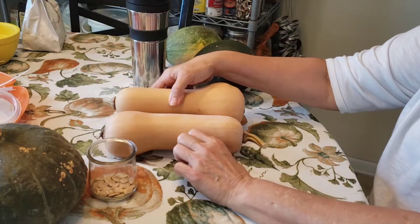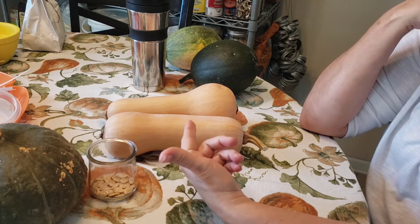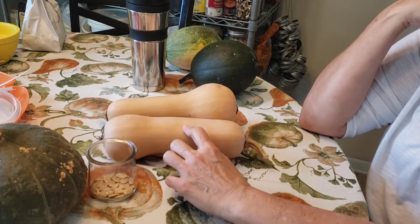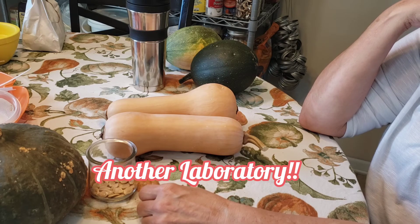The other two squash I got are from a volunteer plant — I didn't plant them intentionally. I don't know what seeds got into the dirt and grew these.